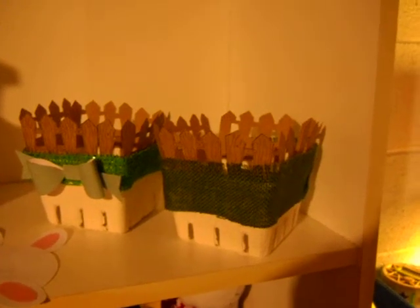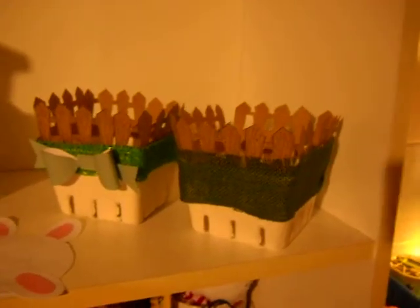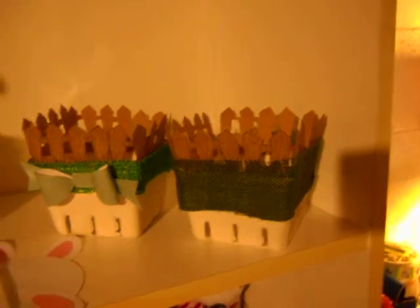Hey, everyone. So, I wanted to come and share with you a little project for Easter that I've made, and they're my little Easter baskets, and they're really super easy and quick.